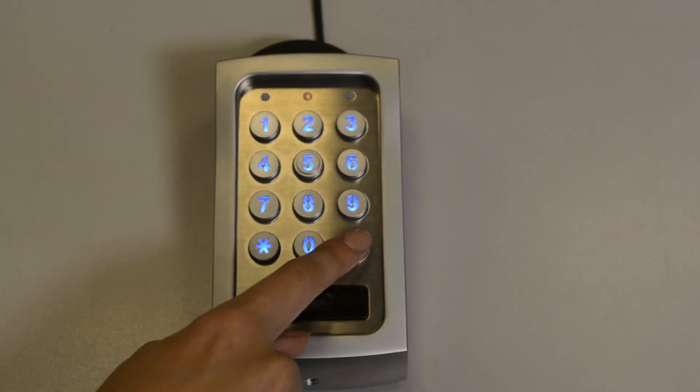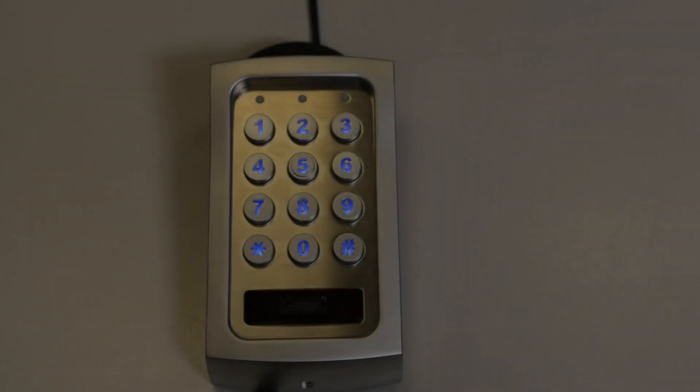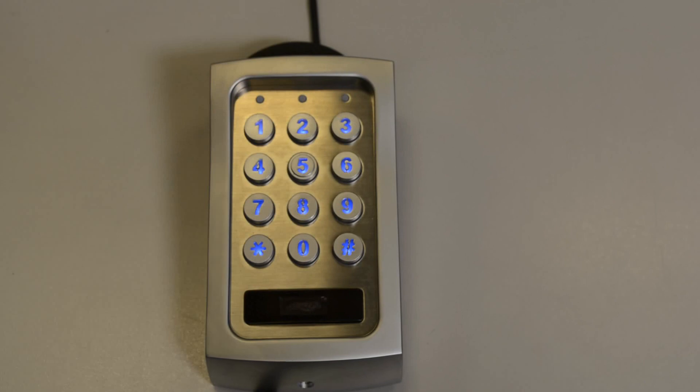Press hash to confirm and you will hear two beeps that will confirm it for you, then press star star to exit programming mode. The flashing amber LED will let you know that you've exited programming mode.